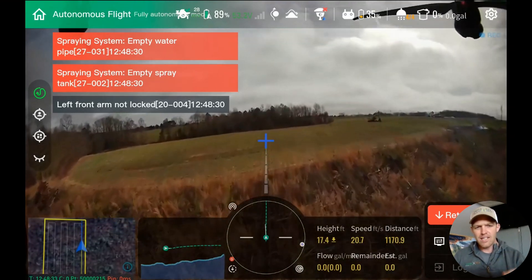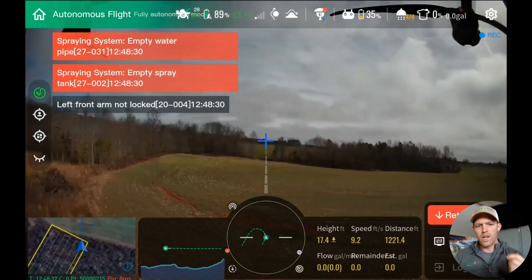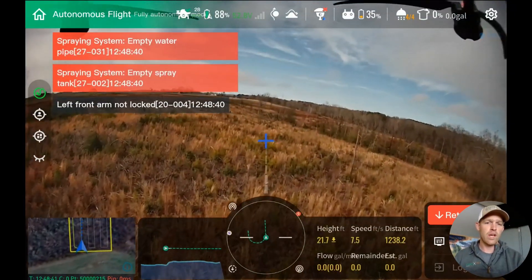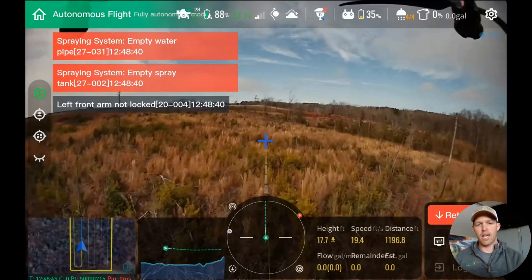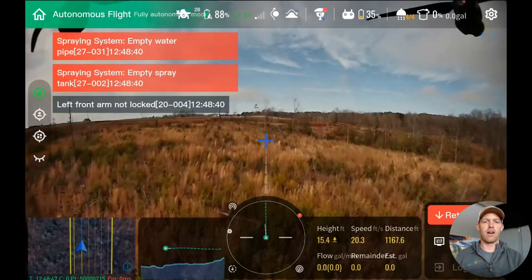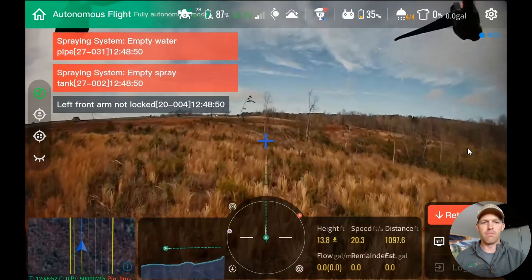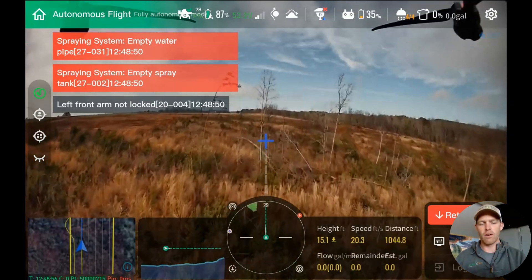Some context here is pretty important. We had the drone set to 15 feet high, 21 feet per second, simulating an 8-gallon-per-acre application — fairly common for this type of application. We weren't applying anything here; we were just running with an empty tank.